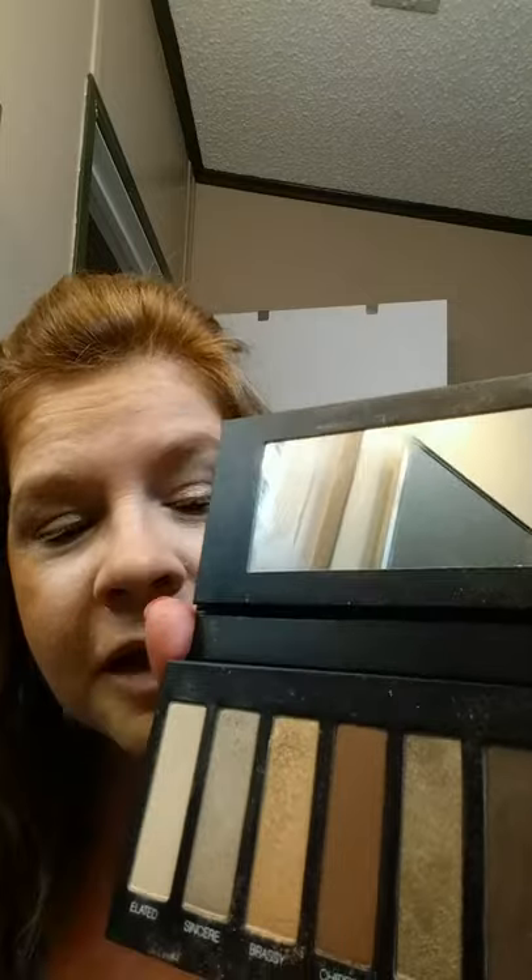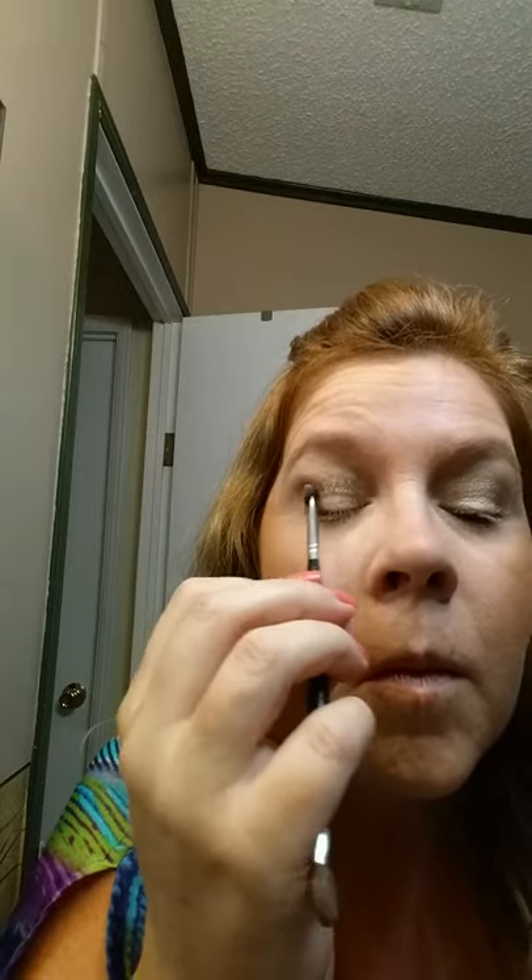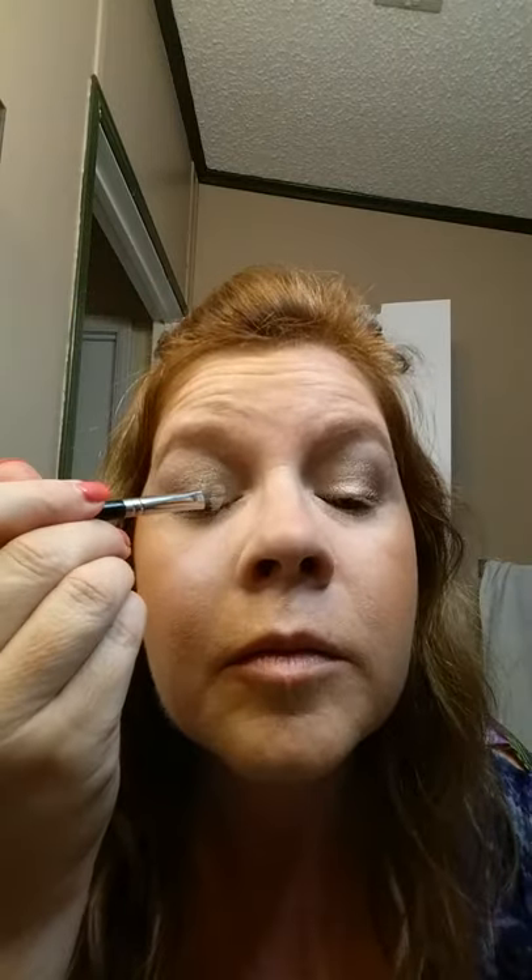Then I'm going to use our addiction shadow one eye palette — it has some beautiful colors. I'm going to do the second color, sincere, over both of my lids. Then I'm going to go to the color swanky and put that in my crease. Then I'm going to use the last color, zealous. I'll take the very lightest color, elated, and put it right here in the inner corner.